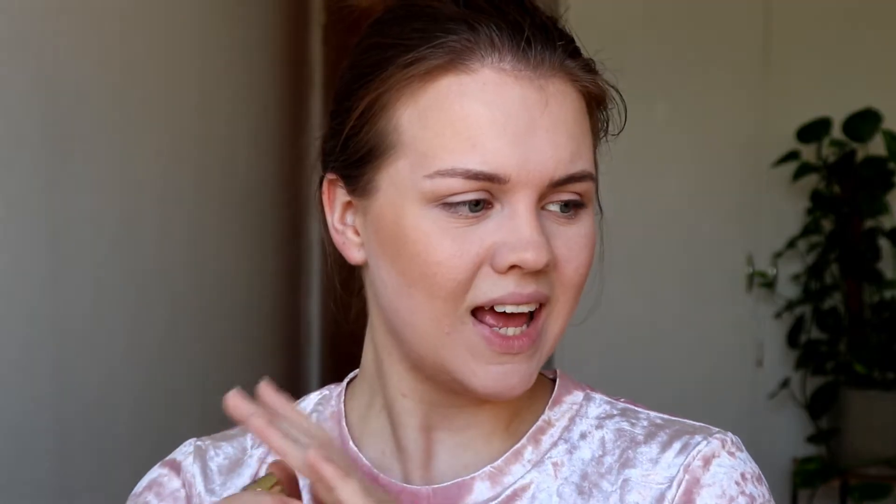Next up would be blush. I am debating whether or not I will use it, because I only have one that is drugstore — a Milani blush. It's their baked formula in the shade Dolce Pink. It has gold flakes in it, and I am really hesitant to put it on my face because of those gold flakes. Otherwise I have a couple of Tarte blushes and one MAC, and they already cheated with the powder. We could put on a little bit and just see what happens, but I am scared of this blush.